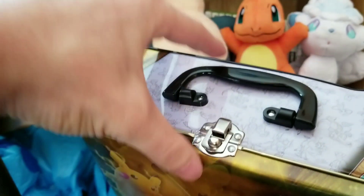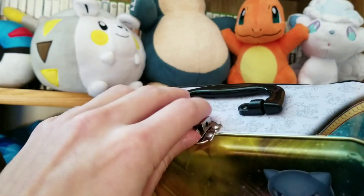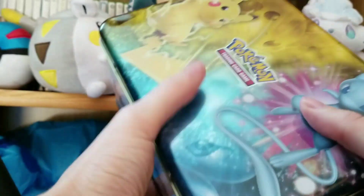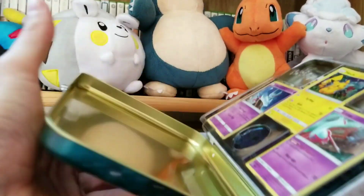Now all I have to do is undo this latch mechanism to open up what is inside. That's it. Now let's open this top, get it popped off. Alright, let's see what we have in here.